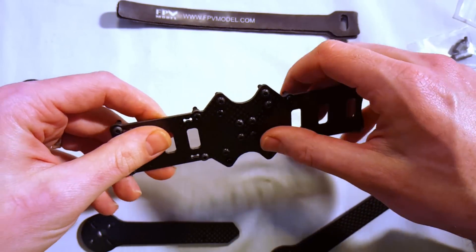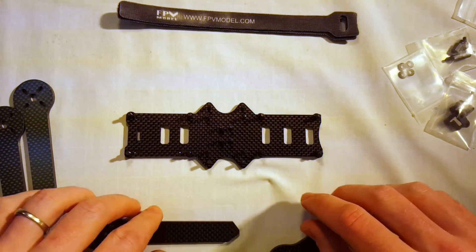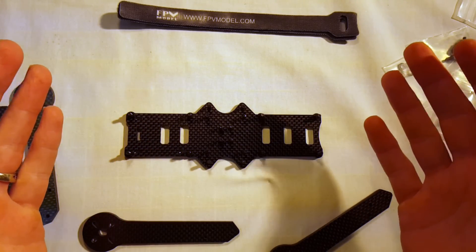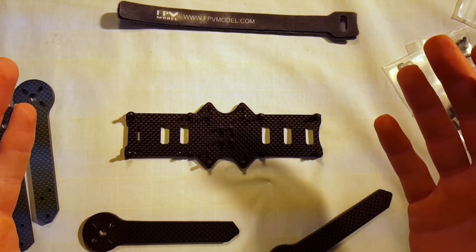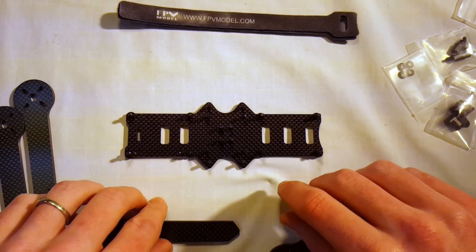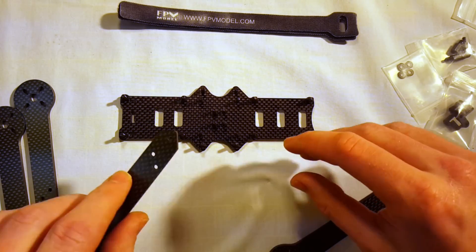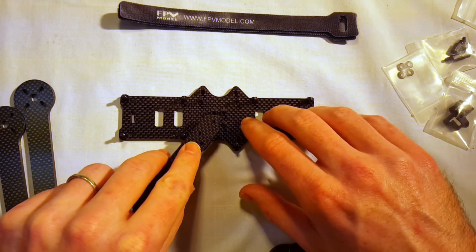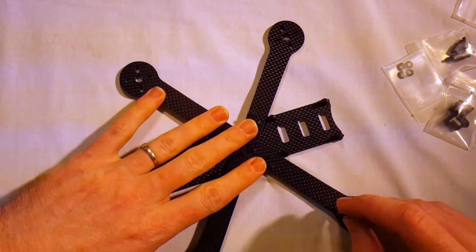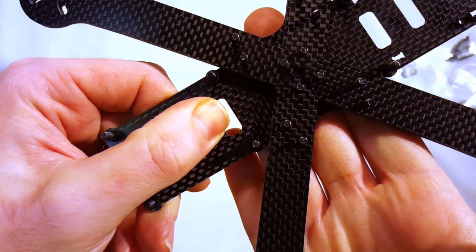One thing I'm noticing right away — it's not a big deal but I'm kind of picky — it only comes with exactly enough screws to do your build. I'd prefer it would cost just a few more cents to have a couple extra screws, just in case something happened to strip one. Would be nice to have extras included, but not the case with this one.